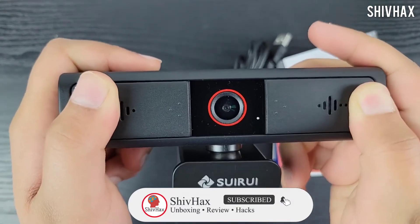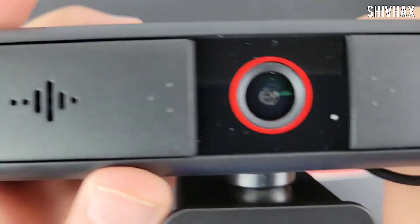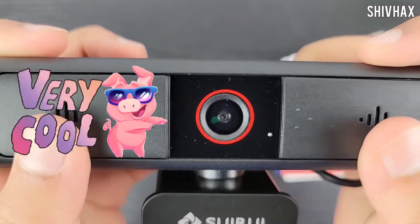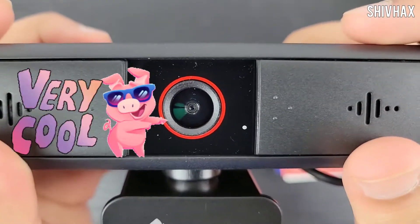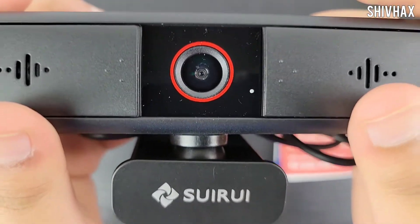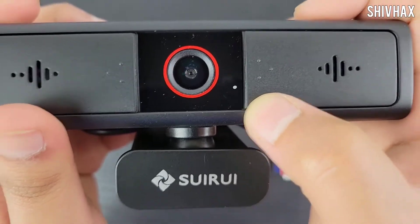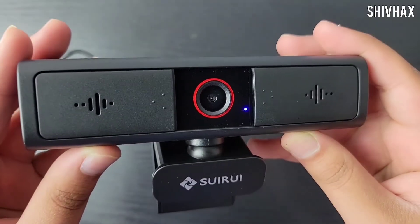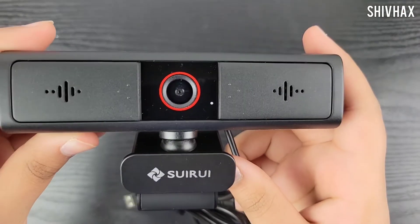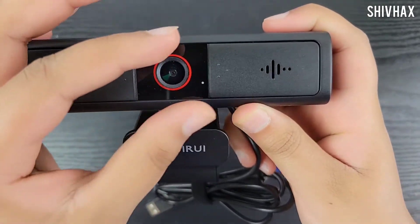That is a pretty awesome feature. Plus, the red bold outline of the camera looks pretty cool — it really changes the look of the camera. Here is the LED indicator light — it blinks blue and then blinks orange. This camera also has autofocus, so you don't need to manually focus it like other webcams.